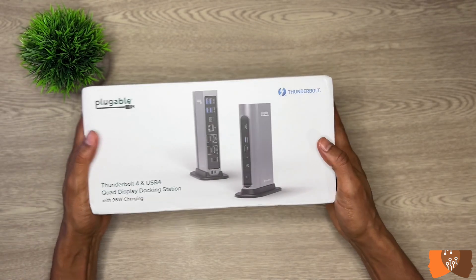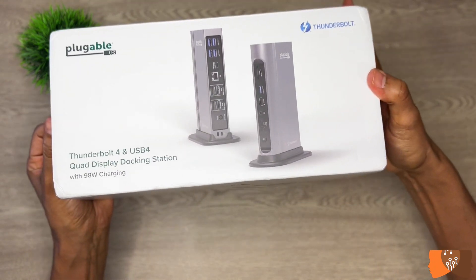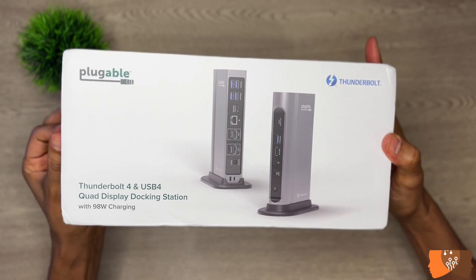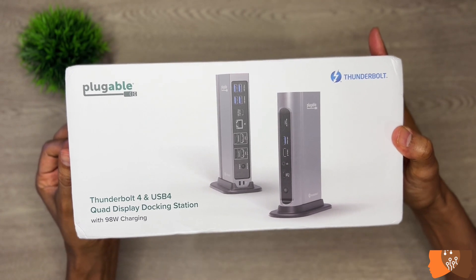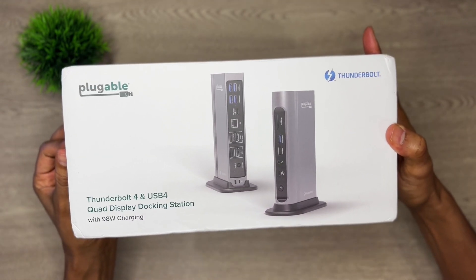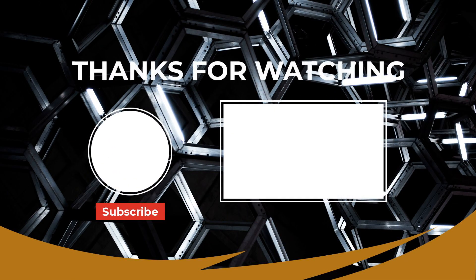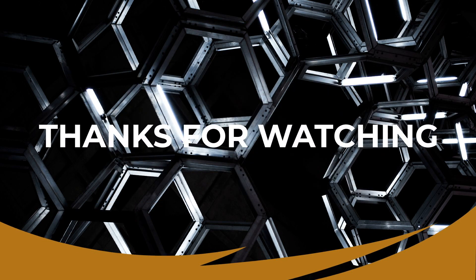I just received the all-new 16-in-1 Pluggable docking station as I was filming this video. It's kind of heavy — I haven't opened it yet, but it will be my next video, so stay tuned. Thanks for watching. If you enjoyed this video, don't forget to hit the like button and subscribe for more videos like this.